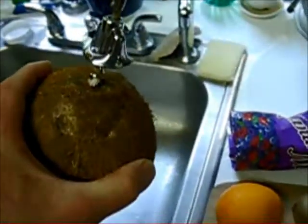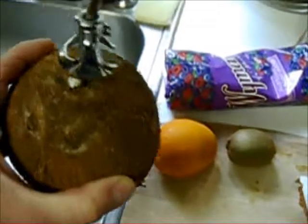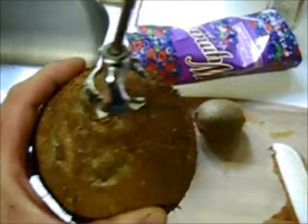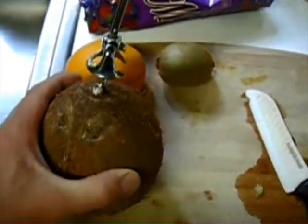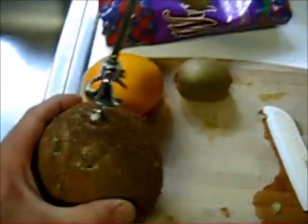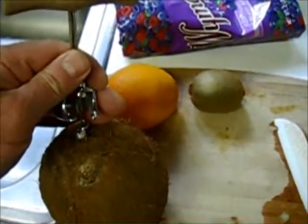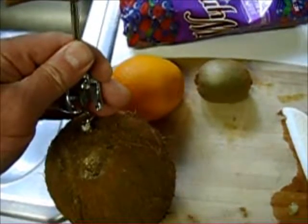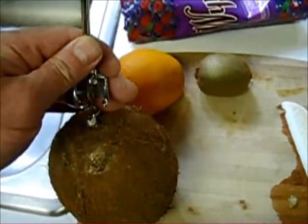To open a coconut, take a corkscrew and go into the softer eye — which is actually the nose. You've got two eyes and a nose; the odd one is usually the soft one. Just go into it, go in a little ways, pull out some material, go in a little more, pull it out — until you get a nice hole. Then empty the coconut water out, and simply pour it into your smoothie.